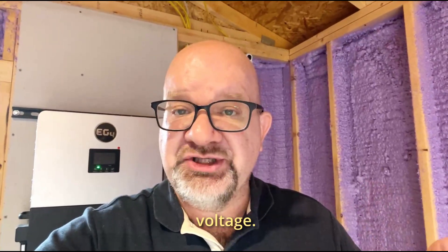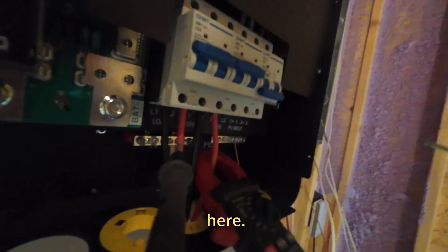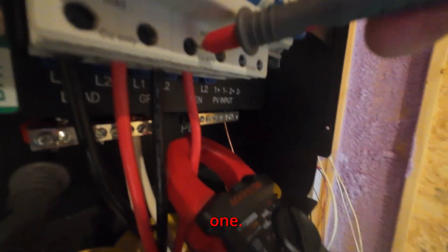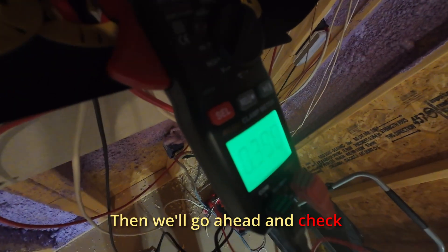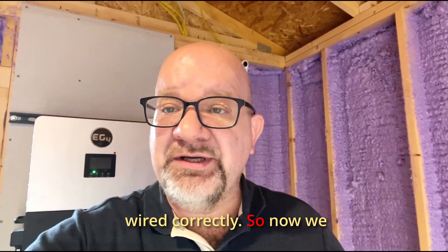Now that we've got the power lines in place, I use a multimeter to check the voltage. We check grid power: neutral to phase one reads 122.6 volts, and phase two reads 121.9 volts. Everything is wired correctly.